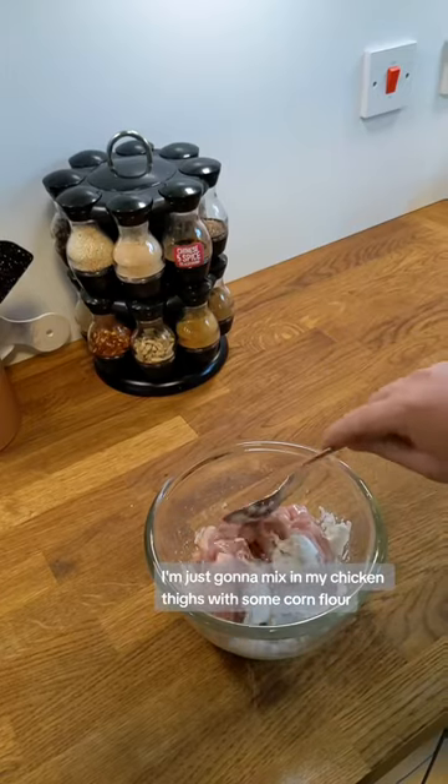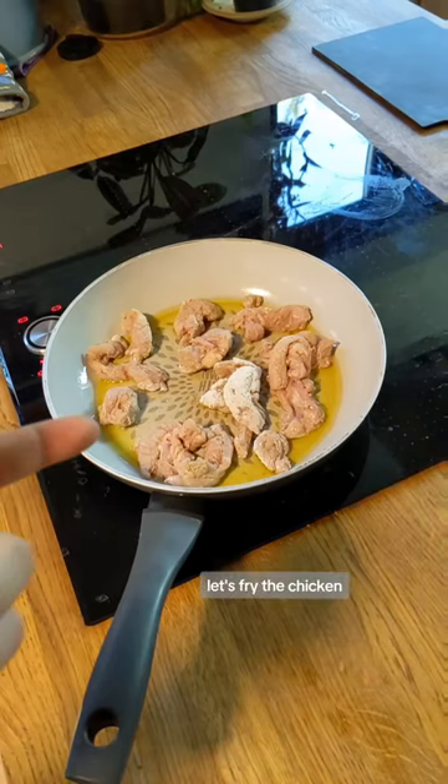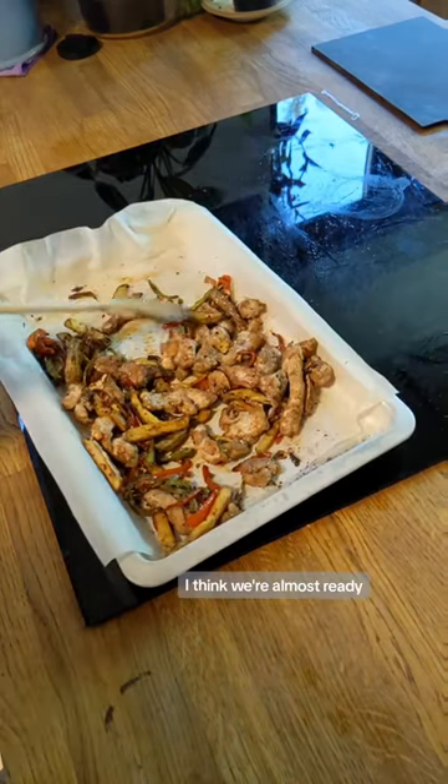I'm just going to mix in my chicken thighs with some corn flour. Let's fry the chicken. Bring it all together and I think we're almost ready.